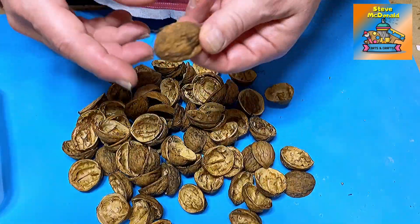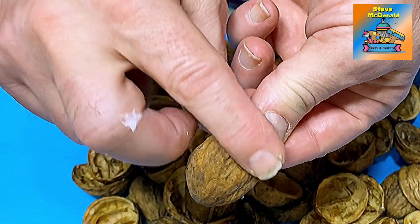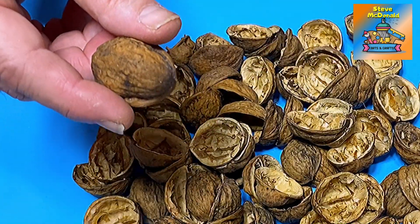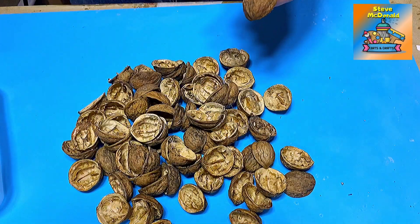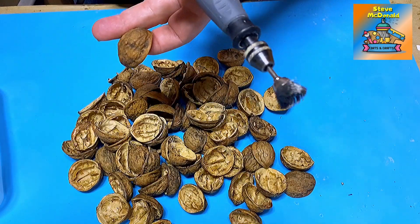The trouble is with an English walnut is they're very stained on the top. The shells are really, really stained and you don't want them to be stained. I want them to be as clean as this, and they're actually really, really simple to clean. All I use is my Dremel with a wire brush attachment on it, and I'll quickly show you.